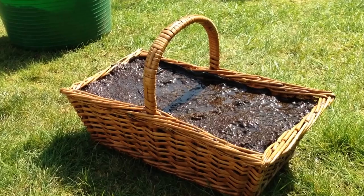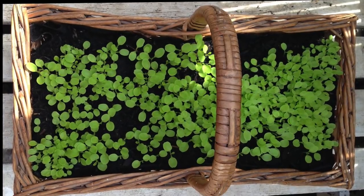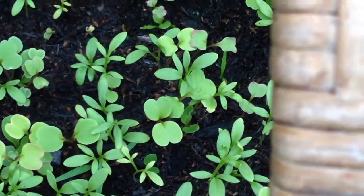Place the basket in a warm location with plenty of light and keep the potting mix damp but not soggy. Three weeks on and the seedlings are well on their way — they'll be ready to pick in just another couple of weeks.